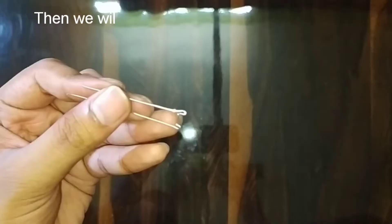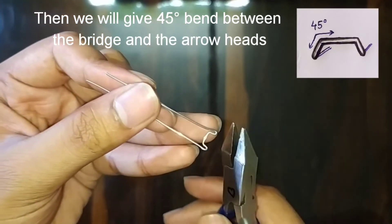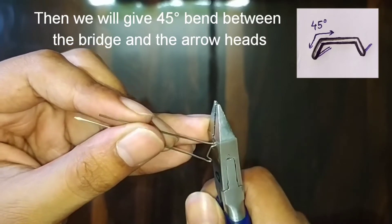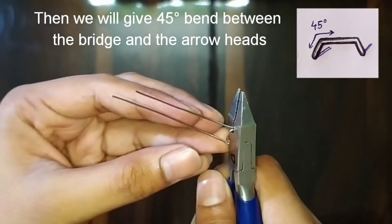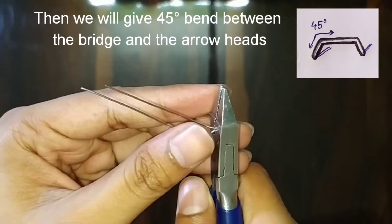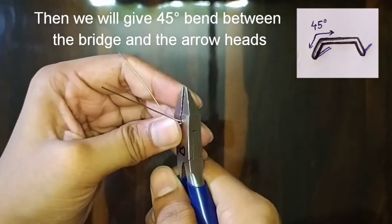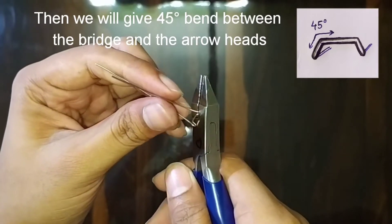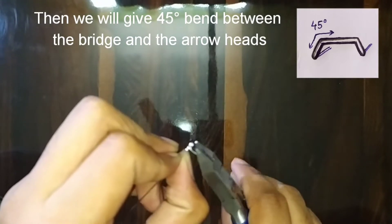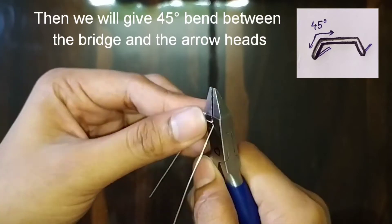It's okay if you don't do that. Then we will give a 45-degree bend from the bridge to the arrowheads as shown in the figure. Hold the arrowhead from the corner of the Adams plier and apply pressure on the remaining portion of the bridge with the thumb to give the bend. Do similarly on the other side too.